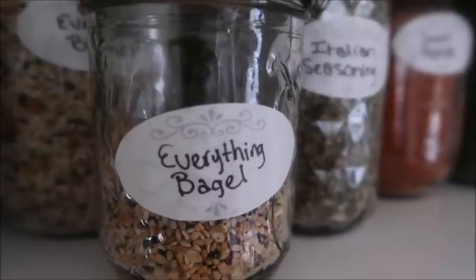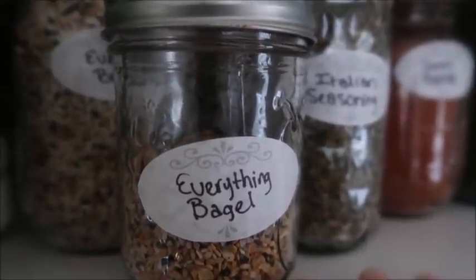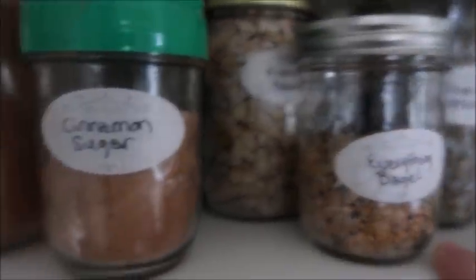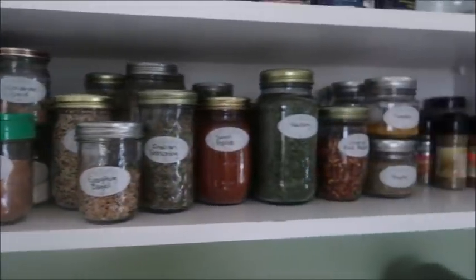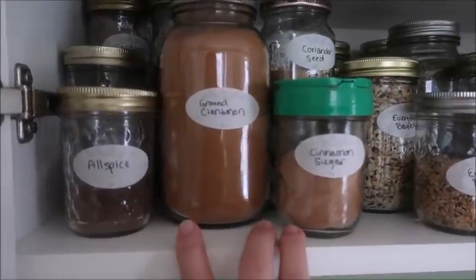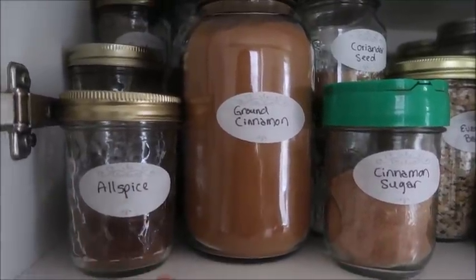There's everything bagel, clearly. I thought about doing fancy writing and something amazing with the labels, but honestly I'm just not that kind of gal — I was just trying to get it on there looking decent. These are the ones I've done so far, and taking your suggestion — because I asked how you organize and everybody recommended alphabetical order — I did alphabetize.